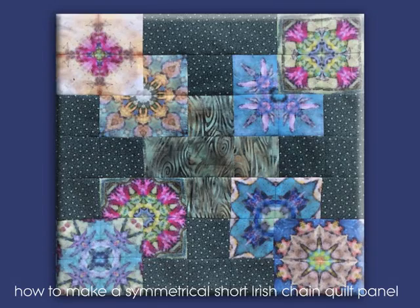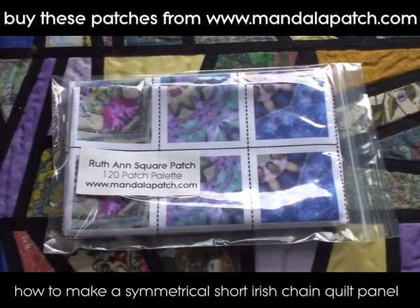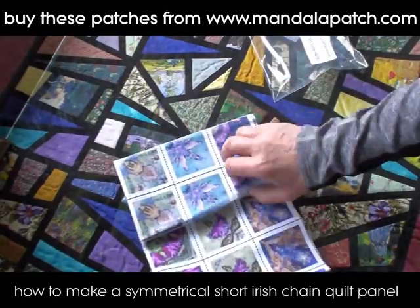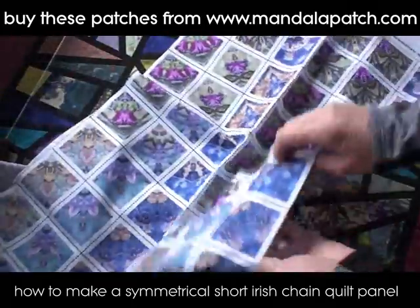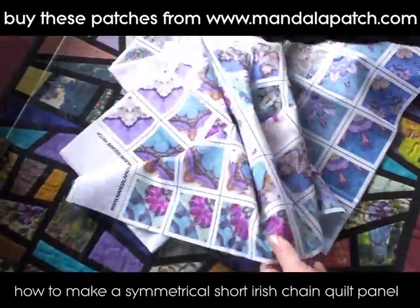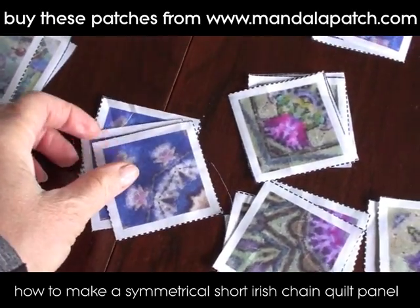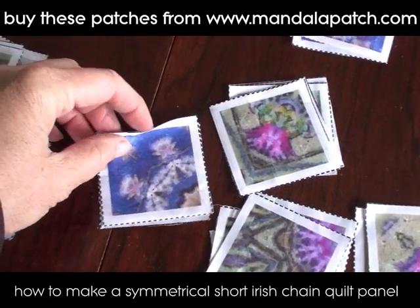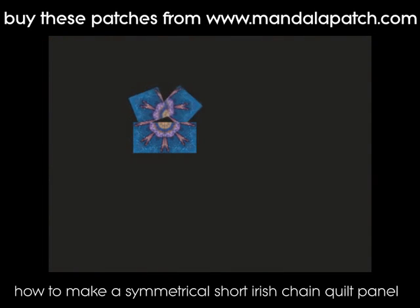I'm going to show you how to make this symmetrical short Irish chain quilt panel. I've got some Ruthann square patches here — there are 120 in a pack, which gives you the ability to do 30 complete mandalas. This is how the material comes, so you can get this symmetrical effect. Regular fabrics aren't symmetrical, so you can see those cutting lines on them. I've just cut everything out neatly into little squares, and here's a little animation of how the short Irish chain pattern goes together.